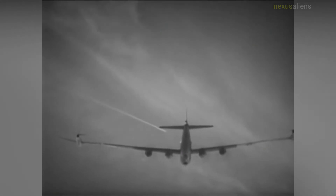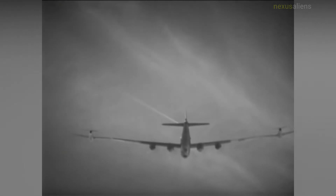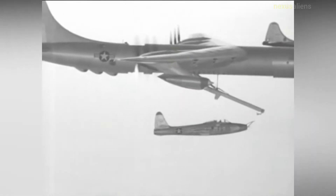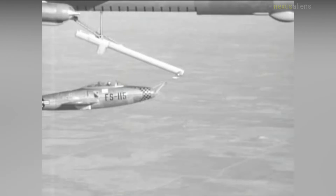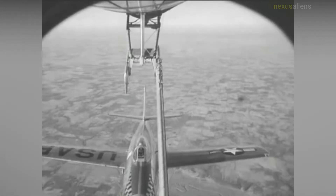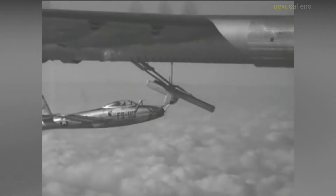Earlier wingtip coupling experiments included Tiptoe, which were attempts at carrying fighters connected to the wingtips of bombers. These were evolved from the concept of adding extra floating panels to extend the effective wingspan of an aircraft, in the hope this would extend its range. The MX-1018 program sought to extend the range of early jets to give fighter protection to piston-engine bombers, with provision for in-flight attachment and detachment of the fighter to the bomber via wingtip connections.